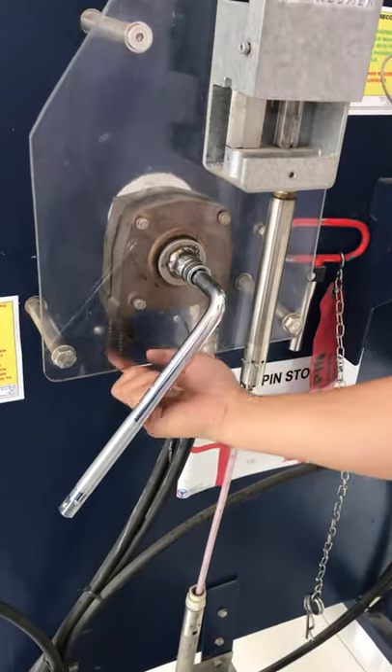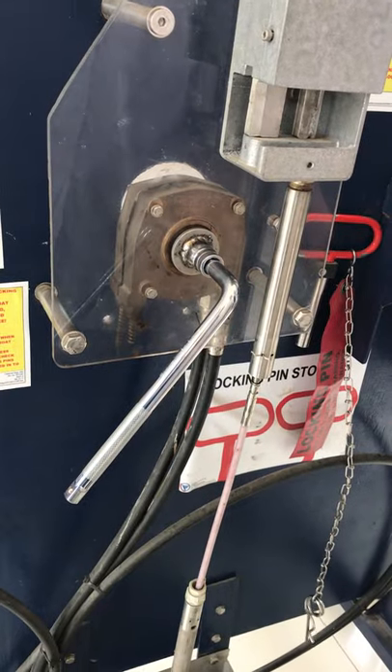Turn out the wire. Turn out the cone wire completely.